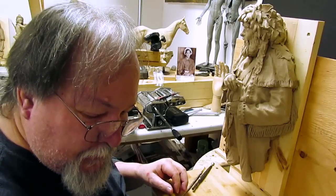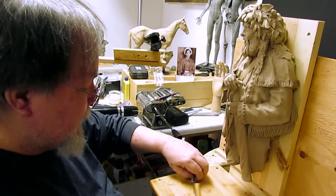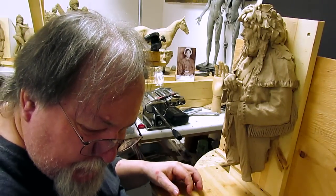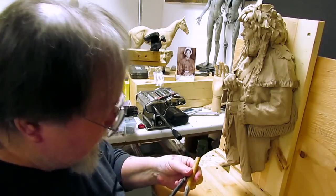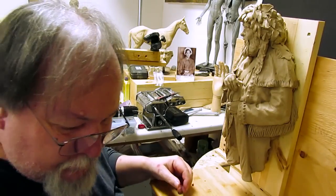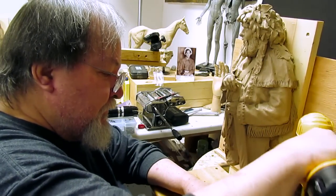Tomorrow I've got to go to the foundry and get a bid on a few pieces, and then on Wednesday I'll be in here working on some sketches for a sculpture I'm going to do.